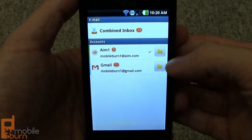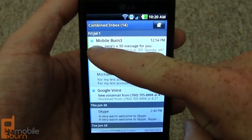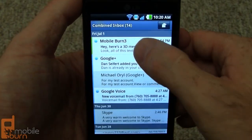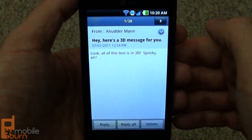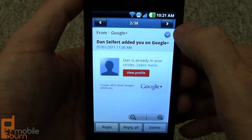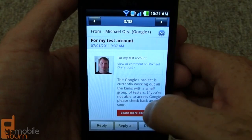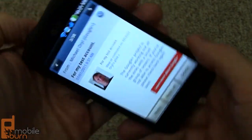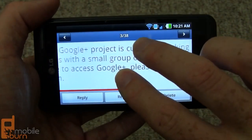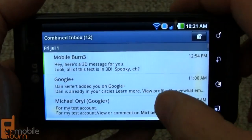This is the email application — I've got two accounts configured. You also have access to a combined inbox view with different colors indicating which account each message comes from. You can move through messages using the controls. It has HTML support and works naturally in landscape mode as well, with multi-touch zooming available.